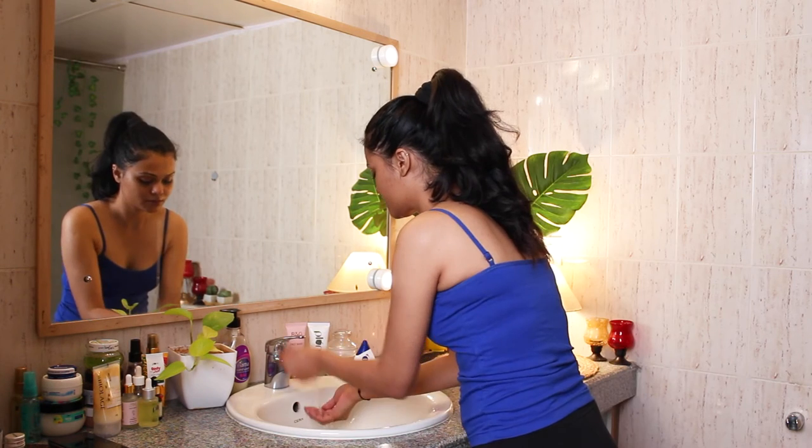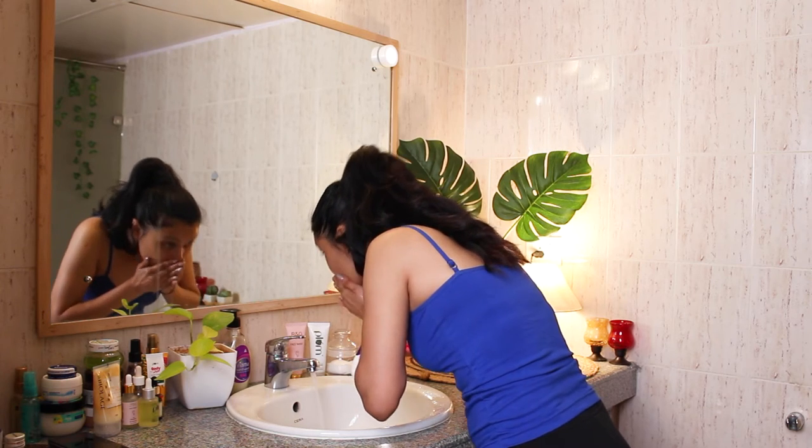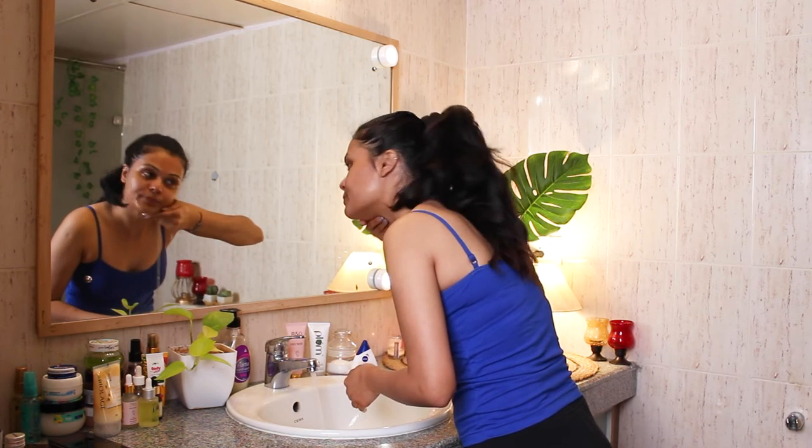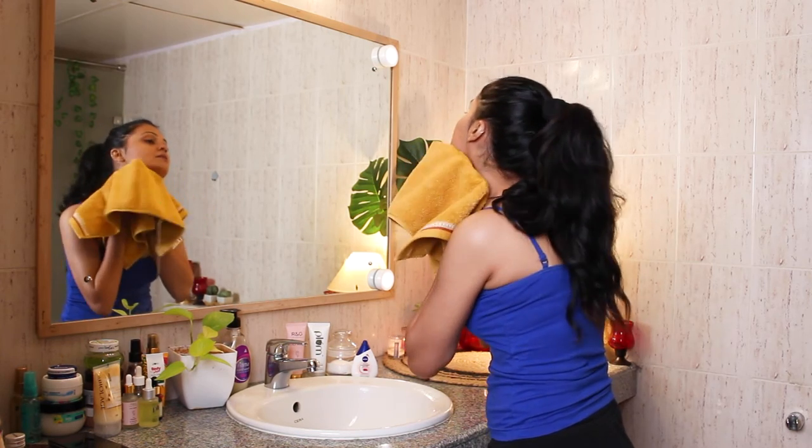As you all know, Plum products are free from parabens, sulfates and any animal derived ingredients, which is really good. Now I'm rinsing my face with water. My skin already feels so refreshing but we are going to take some extra care today, so let's move on to shaving.